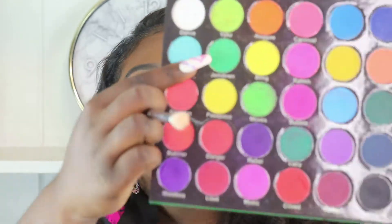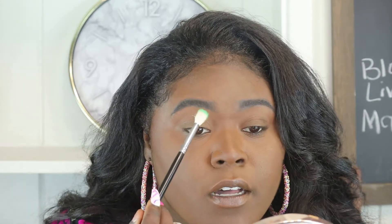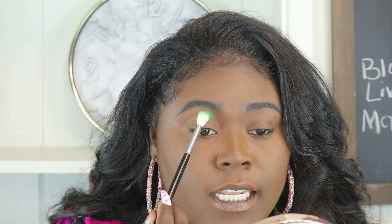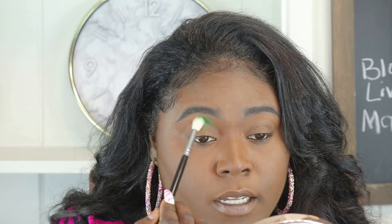I'm going to grab a crease brush — all my brushes are a few Morphe brushes. If you need details, please leave that down in the comment section below. The first shade I'm going to be using is this Jam Down right here, this darker green. I'm just going to place that on the bone under my brow. I'm not going to put that in my actual crease but above. I'm going to press it in first, and then with a light hand, swipe back and forth from left to right.